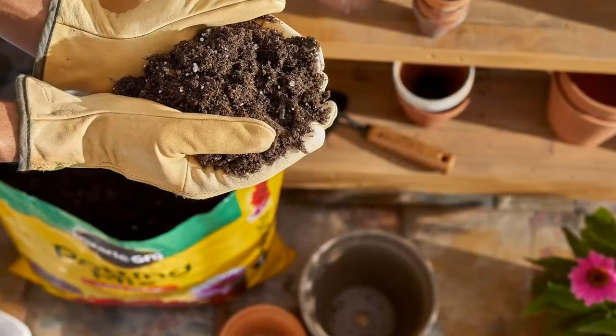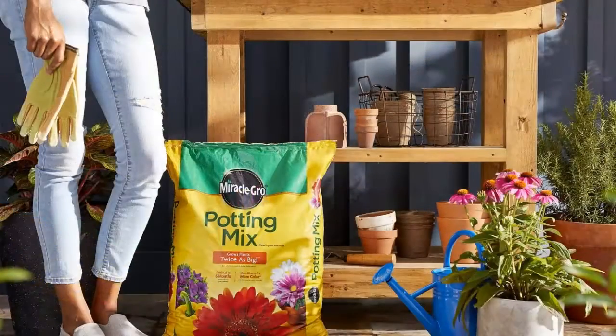Spectacular results. Our unique potting mix provides a firm foundation, key nutrients, and the ideal environment for plant roots. Get more blooms for more color and grow plants twice as big versus unfed plants.